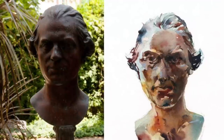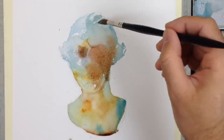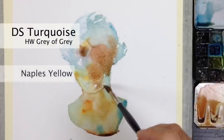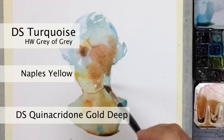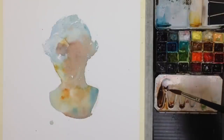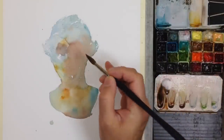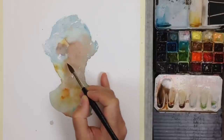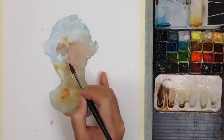Jumping forward in time now to the second layer — the shadow shapes. But first, people always ask me about colors. I'm using Daniel Smith Turquoise mixed with Holbein's Grey of Grey and plenty of water, warming it up with Naples Yellow, Daniel Smith Quinacridone Gold Deep, and Transparent Red Oxide. These are two alternatives for burnt sienna with a little more chroma and clarity than your typical earth color. So that was the underpainting and the idea of growing the interesting wash.